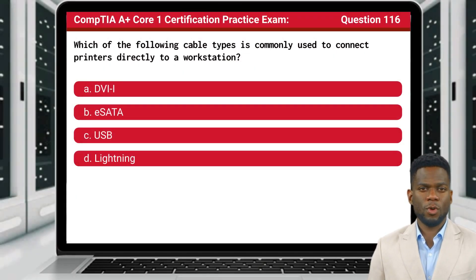Question 116. Which of the following cable types is commonly used to connect printers directly to a workstation?